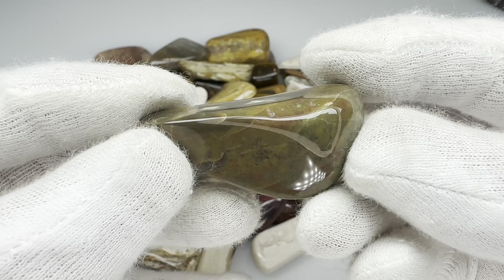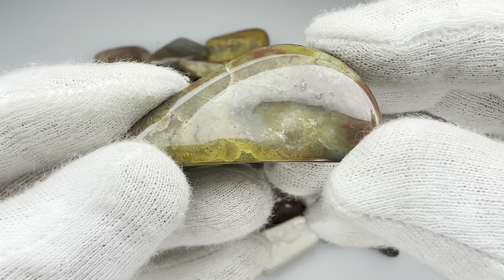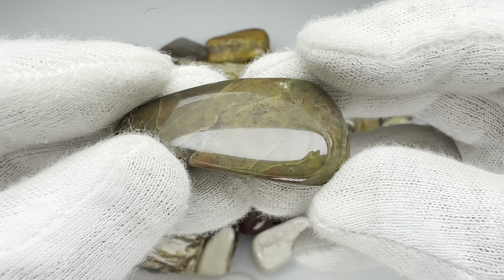This looks like some little piece of jasper. Beautiful coloring in that. What do you think? Nice tumble, good polish. Overall, I'm very happy with this one.